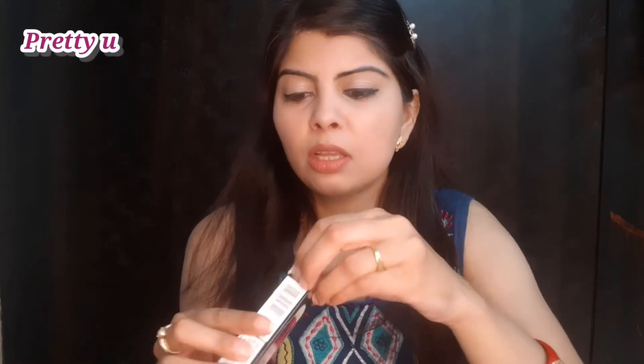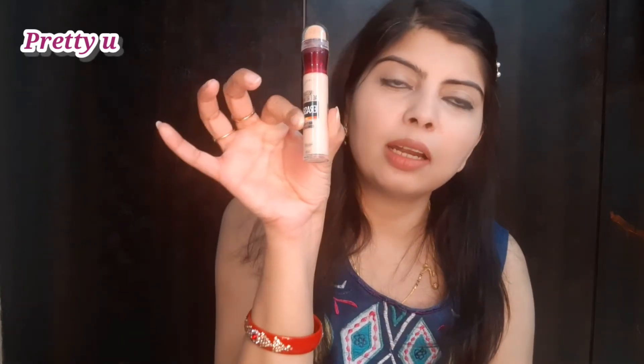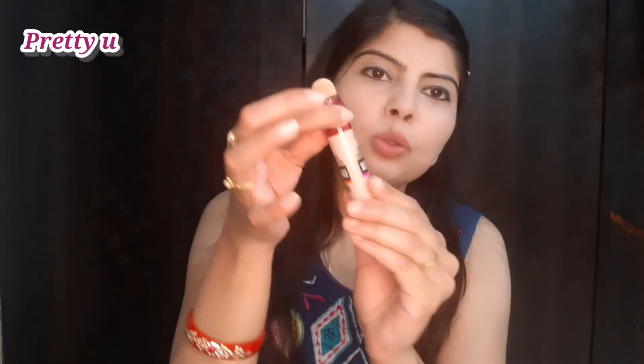This is a very beautiful and very new packaging. Let's unbox it. This bottle is very beautiful. There is a cap — we remove the cap, then twist it and it will open.